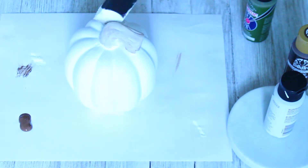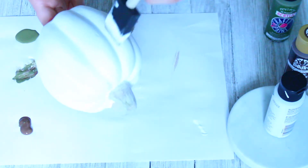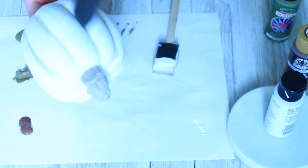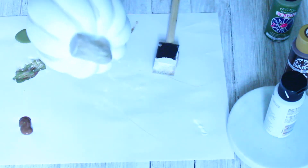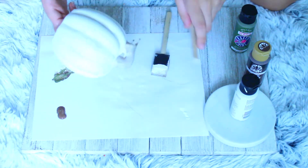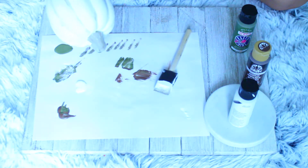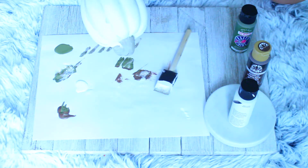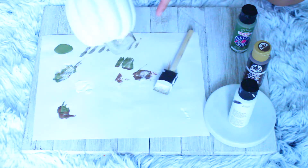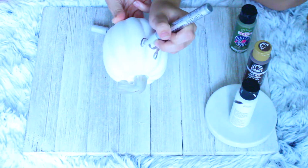I added a little bit of white just to soften it up and make it look more like a real stem, then grabbed a little bit of green and sponged it onto the stem. I took a little bit of brown and white paint and put it into the crease of the pumpkin to add definition, then took the metallic marker and wrote 'hello fall' on it. I think this came out super cute.